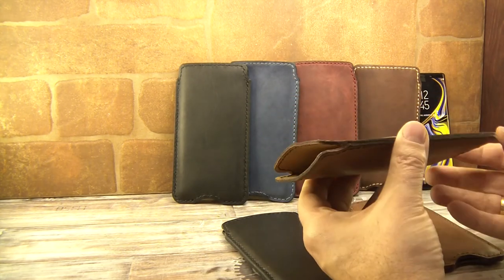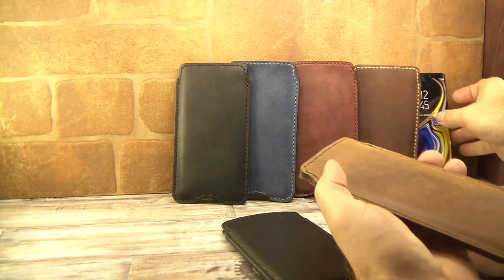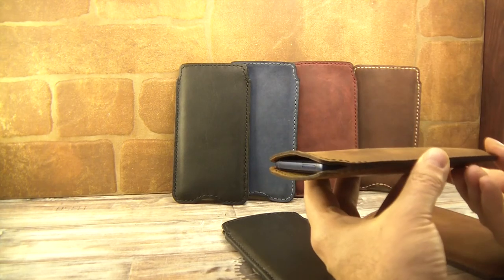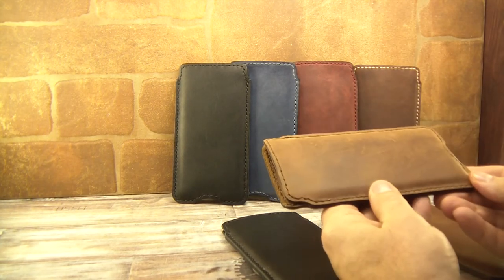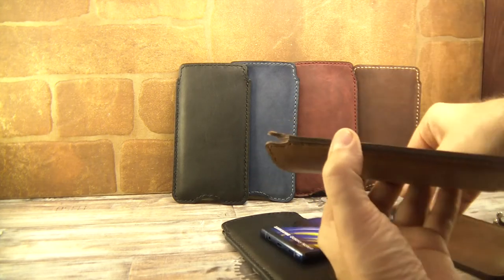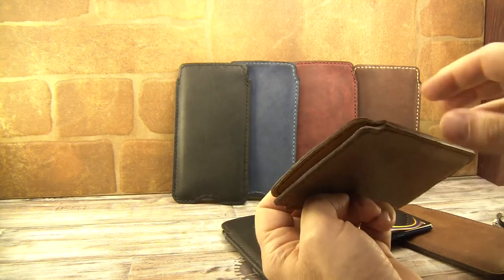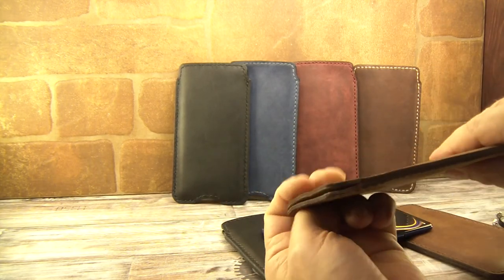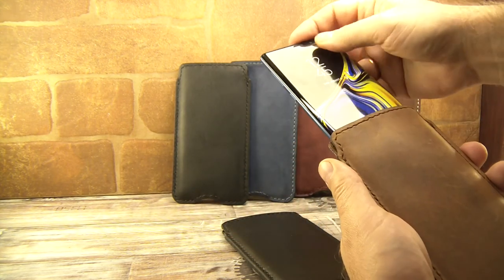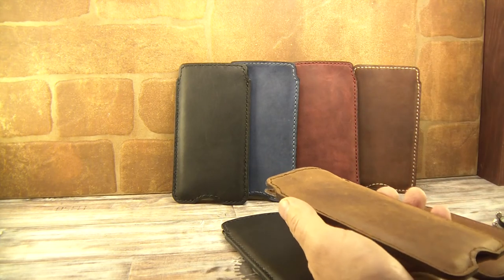After we send this leather pouch, we wet it a little bit inside, put a dummy phone inside, and let the leather dry for 24 hours. After that, when you remove the phone, you see that the pouch is pre-molded — it is not flat like usual pouches.